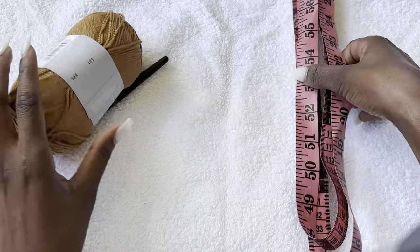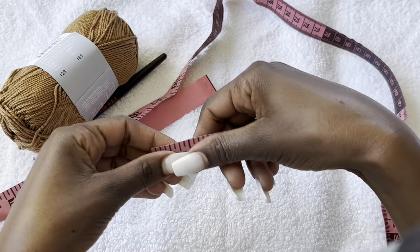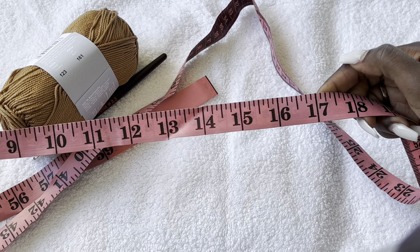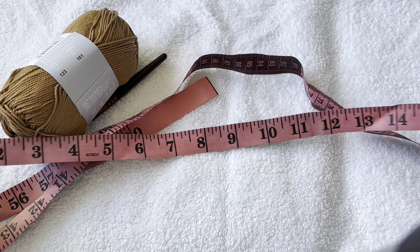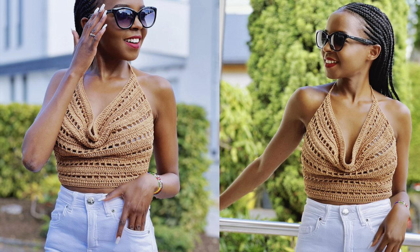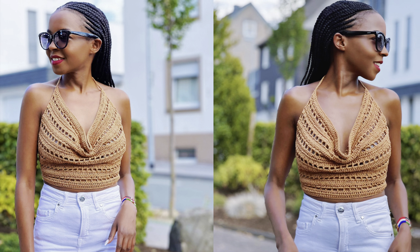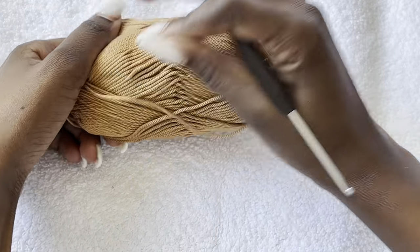We'll start with the top part. For the top part we'll take the shoulder-to-shoulder measurements — mine is 15 inches, then add two inches, so 15 plus 2 makes 17 inches. That's how we'll start the top. I have the tutorial of the top in case you just want to make a top; it was quick and easy, within less than two hours. I'll link it in the comments.